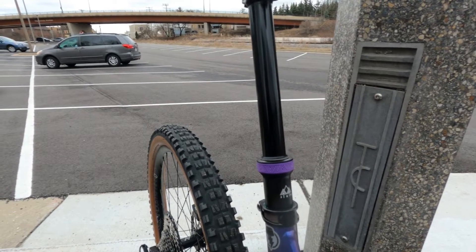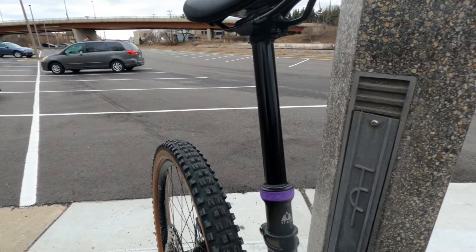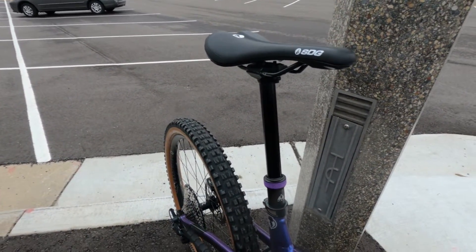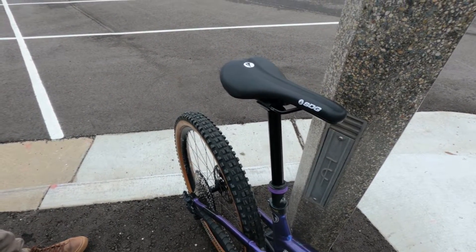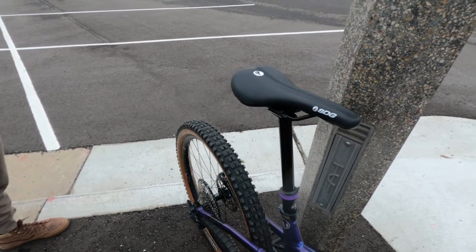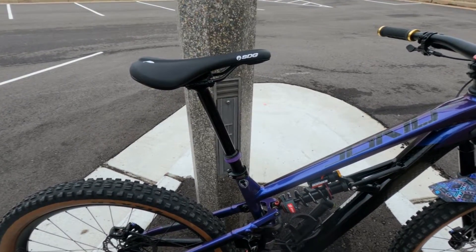Is the fork literally the only stock thing left? Yes. And you've got the PNW dropper post — how much travel? It's a 170. I was really impressed with the stack height over the stock 150 TransX consumer post. With this I still have the same insertion depth, and I probably could fit a 200 in there with the PNW insertion depth. SDG saddle — it's just always played nice with my behind, so I stick with what I know. And you can't miss the purple ring there — it all works together.